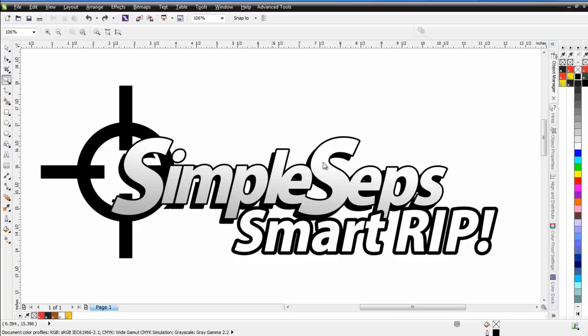Welcome to the introduction of Simple Steps Smart Rip from AdvancedTShirts.com, the next release of the Simple Steps 3 product. The reason for the name change to Smart Rip is that we're now generating live halftone color separation previews directly in CorelDRAW. While all other rips in the market do what we call blind ripping, here you can actually reveal your halftones and halftone color separations before you put them out, reducing the chances of issues when you get on press.